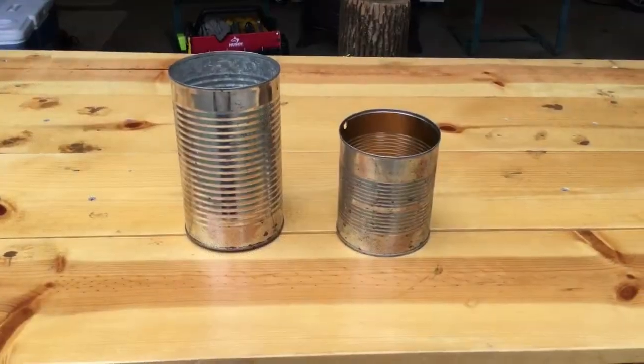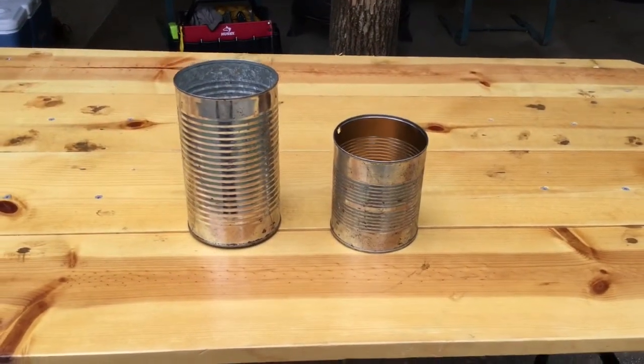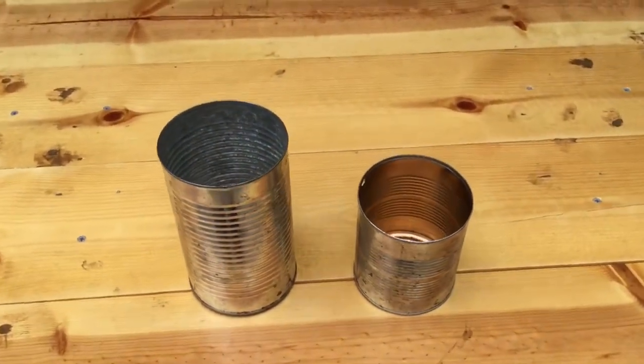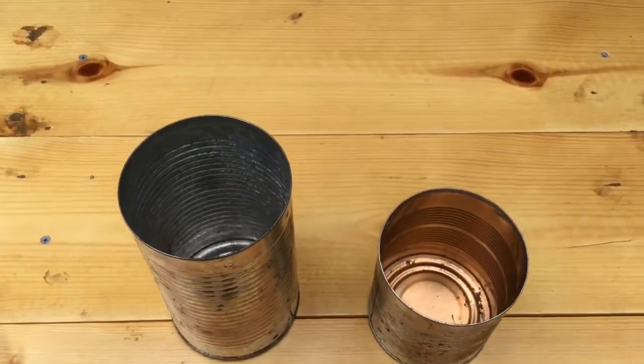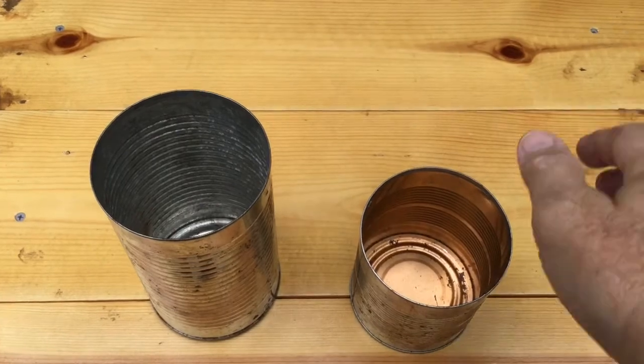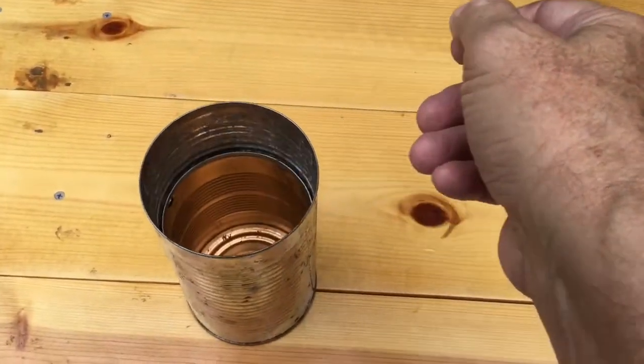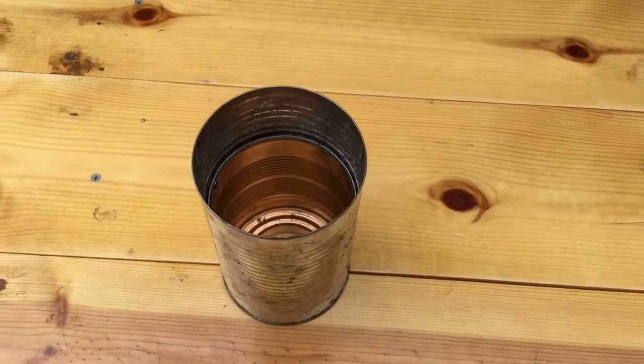The billy pot is a cooking pot that looks like a tin can. It is tall and narrow with straight sides and usually with a wire handle that's called a bale. This shape is desirable because you can cook several different dishes in them and because smaller ones will nest inside of larger ones.